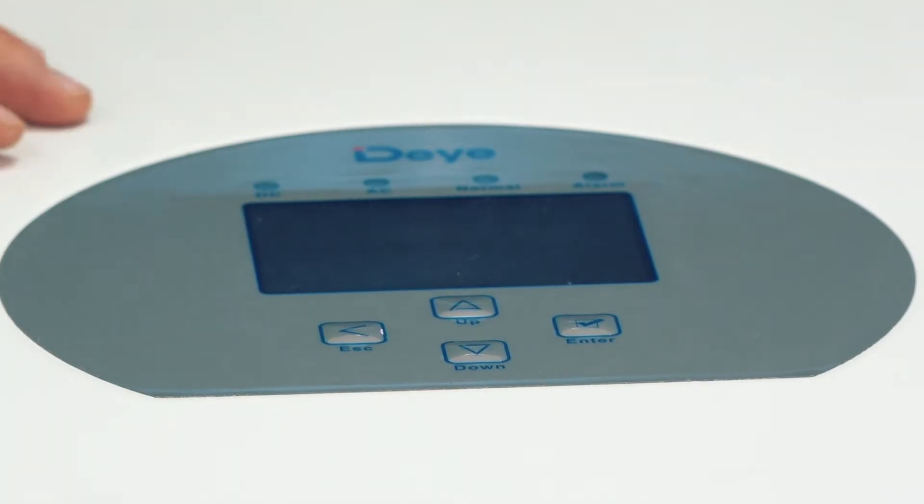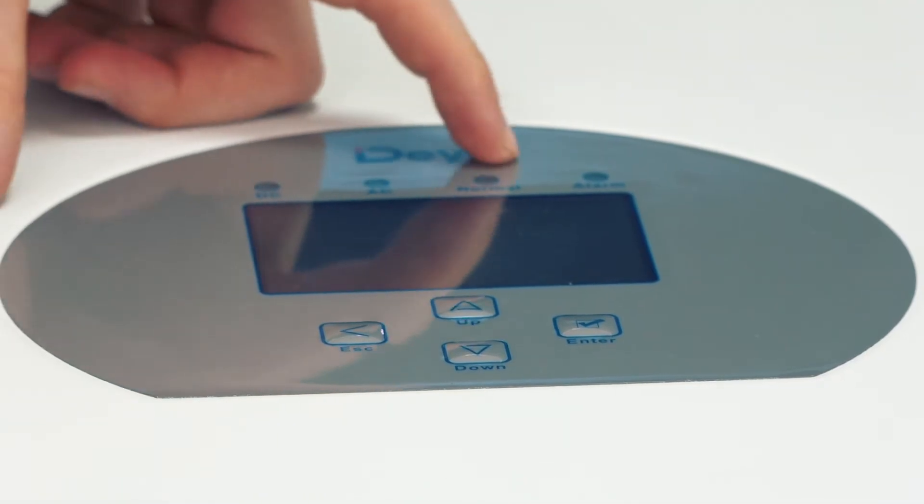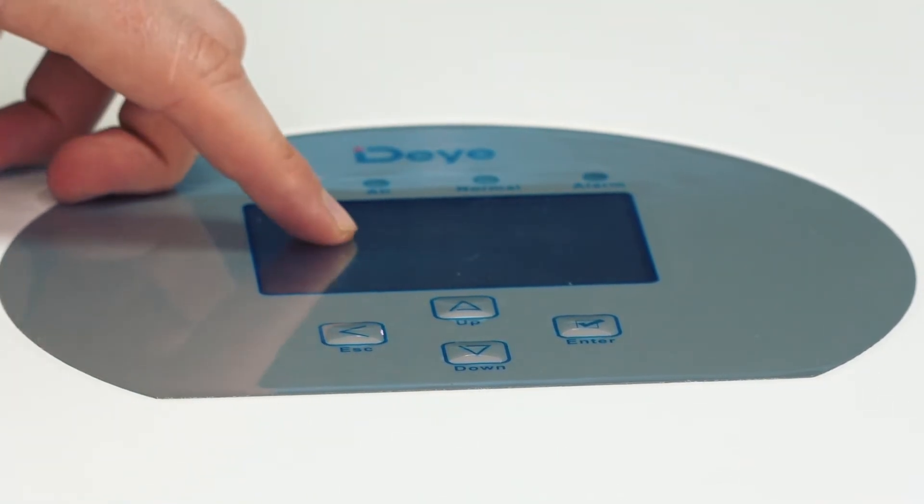On the top side you can see four LEDs for information, a touch screen, and some buttons.